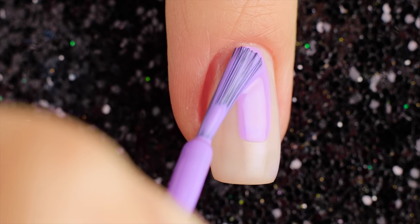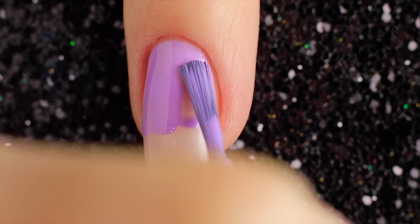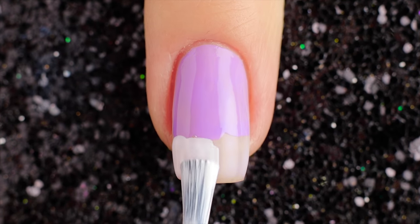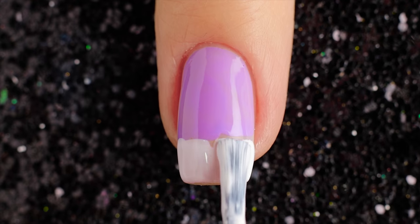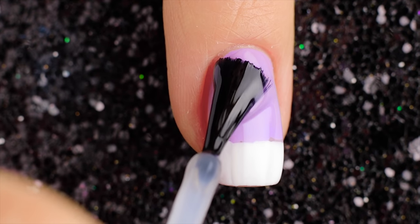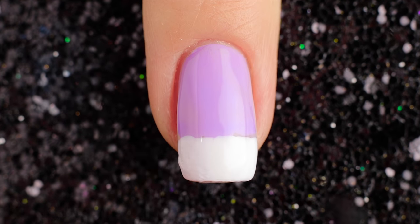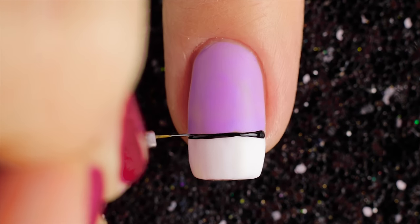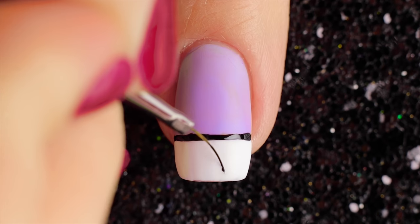For the 11th design, use violet and white color to draw lines and then fill them in. Add a top coat for matte. Use a small brush and black nail polish to create horizontal lines. Use a black polish to create the leaves.